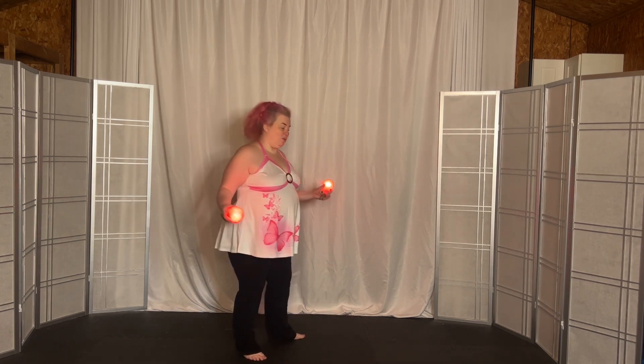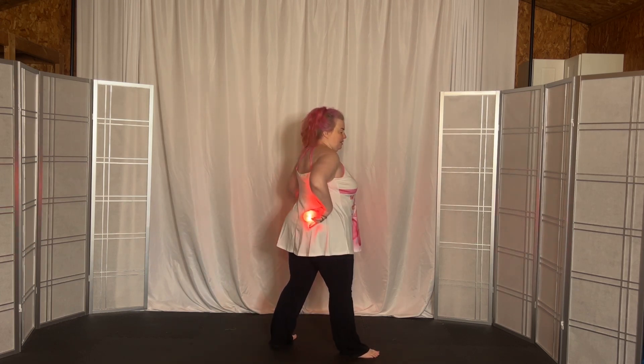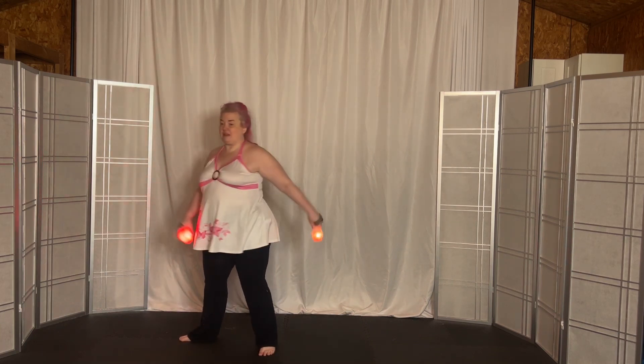Now you can do it where your weight is equally distributed under you — it's under your center. You pivot, you step forward, and your weight shifts over your left foot, and then forward onto your left foot.